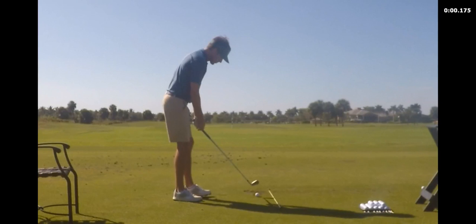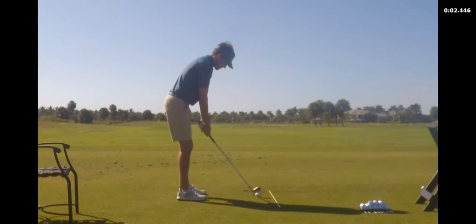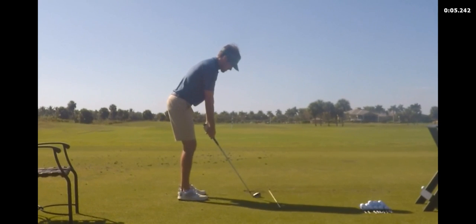Okay Colin, I'm going to review what we've done over the last couple of days — the last two lessons. I'm making some good changes. You've got to remember these are all ways to refine our original goal for your game, which would be to get you less stuck, less inside direction-wise, and less steep plane-wise.